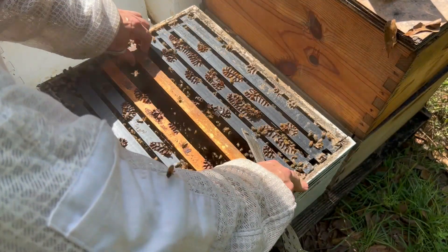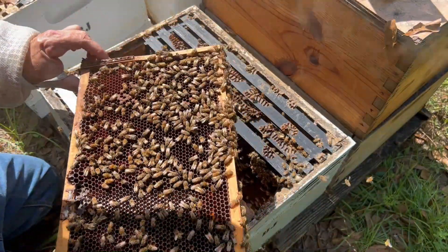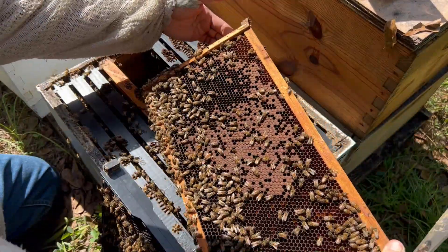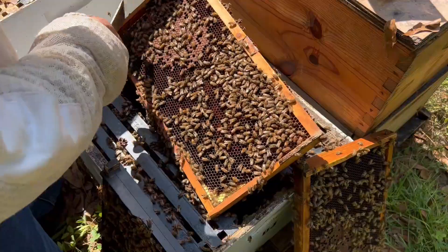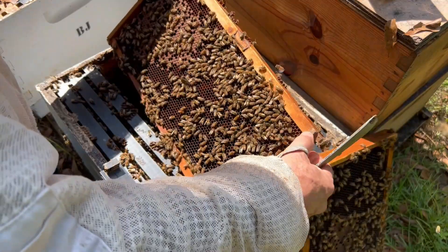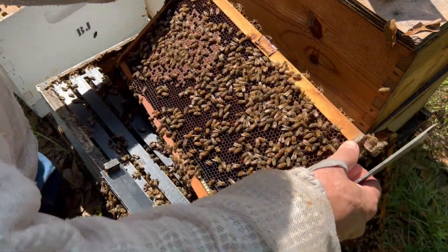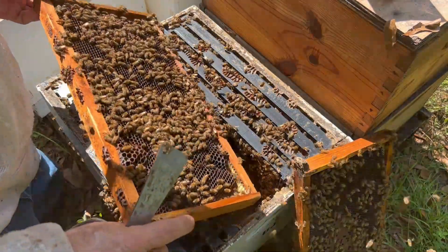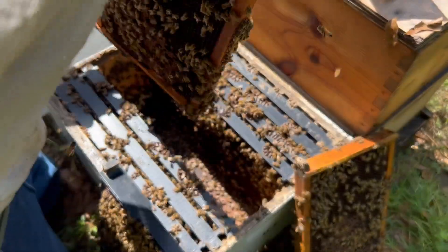These bees are calm enough so far I can work them without gloves — I say that and they'll get after me. Looking for the queen, I don't see her. See some big drones as well, which is encouraging for late August. Got some brood here. Just checking really closely for the queen, scanning for her. The only sure way to make sure you don't get the queen is to actually find her and set her aside, but I haven't found her here, so I think any of these frames will work.